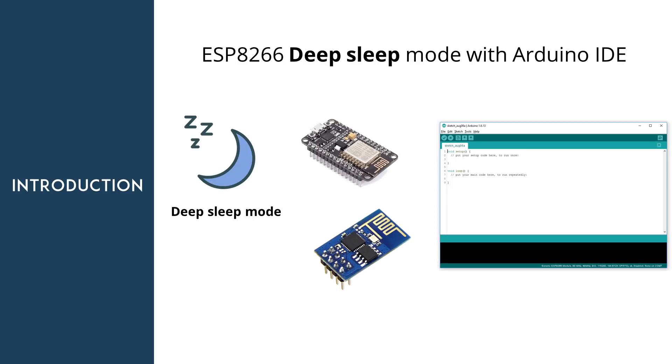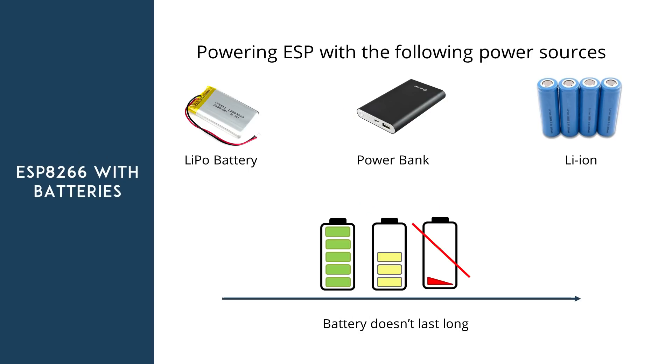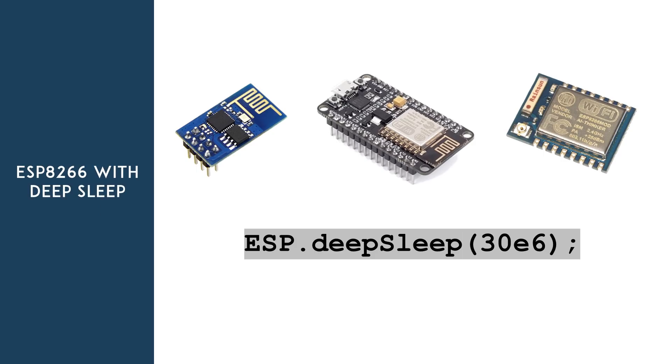In this video, you're going to learn what deep sleep is and how to use it with the ESP8266 in the Arduino IDE. If you've made a project with an ESP8266 board that is powered with a battery, or if you just connect your ESP NodeMCU board to a power bank, after running it for a while, you realize that the battery doesn't last very long. With most of these modules, you can't change the hardware to save power, but you can write software. If you use the sleep functions with the ESP, it will draw less power and ultimately your batteries will last longer.